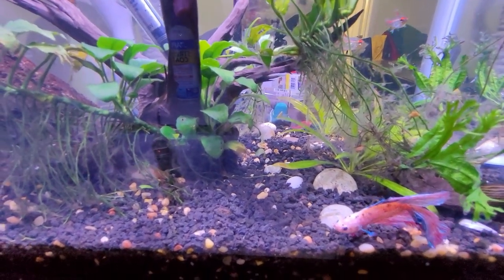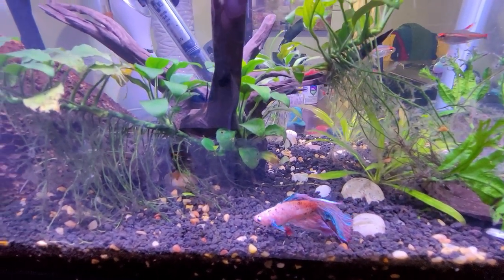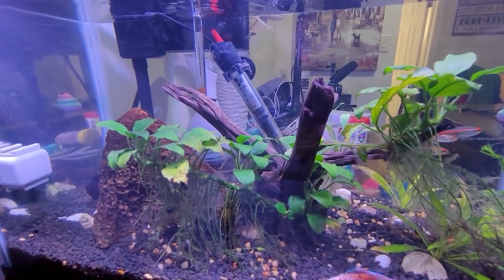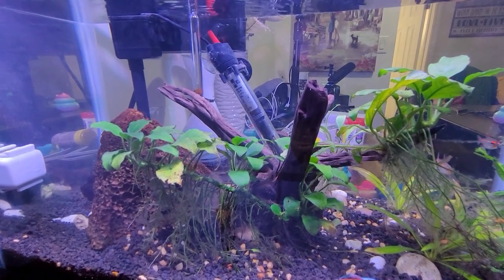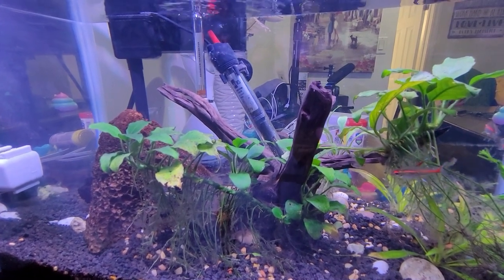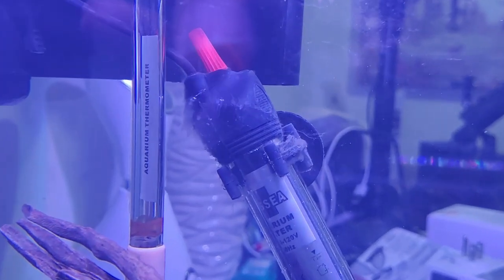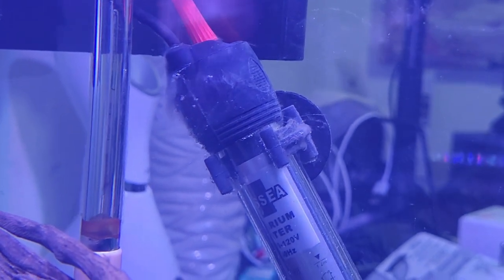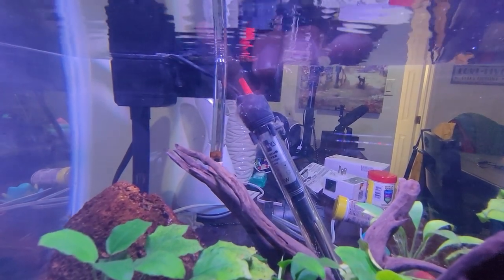And this is Mr. Finney — you can say hi to him. Anyways, before I go, I want to show you something. See, there's the algae right there on my heater — right there. You can see that clearly. And this can get worse in about two or three days if you don't take care of it.